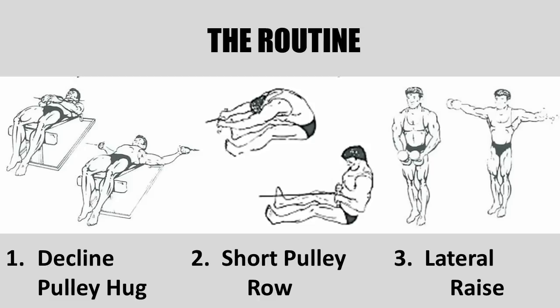The lateral exercise was also advocated by Vince for his novice bodybuilders as the third exercise. All of these exercises would be performed for 12 repetitions.